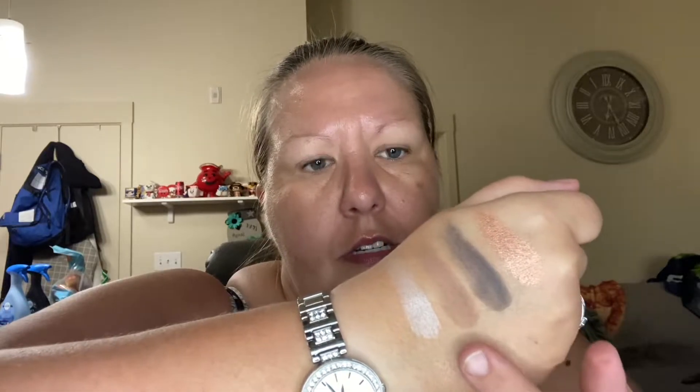I did some swatches so you can see them. Here is the copper one, here is the black one, here is the tawny brown, and then here's that pretty white. They're so pretty — you could totally do an eye look with those.